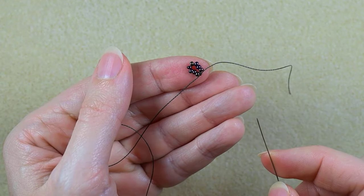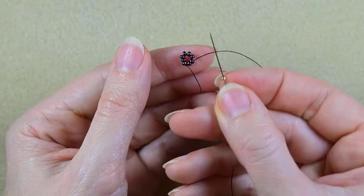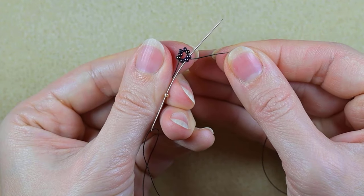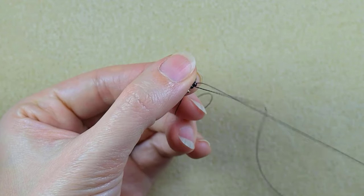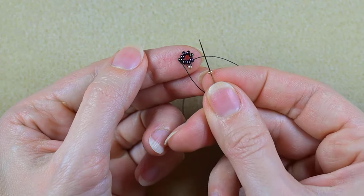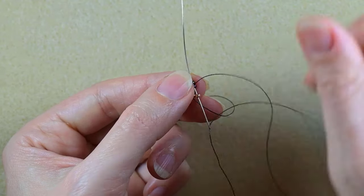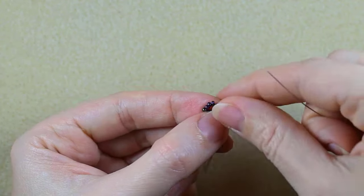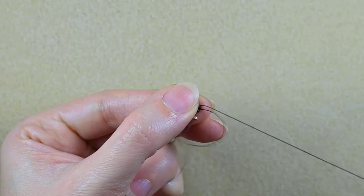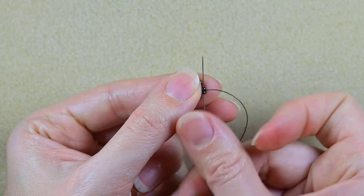Now I go through some beads in this direction. I take one golden bead, go backwards through this bead and through the following one, and pull. Then I take another golden bead, go back through the bead I'm exiting out of and also through the following one. I'm going to continue doing this until the end of this row.